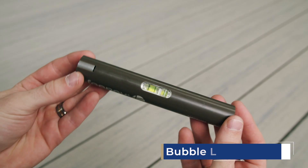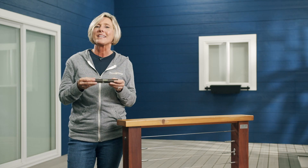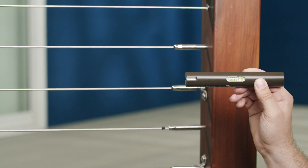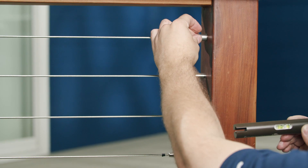The bubble level included on the top is a great addition to ensure your posts are plumb. And the last piece of this tool is the cable release tool. If you need to make an adjustment to the cable that you just installed, this tool will allow you to release the connection.